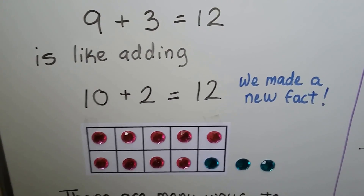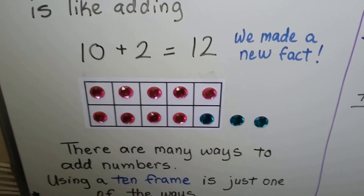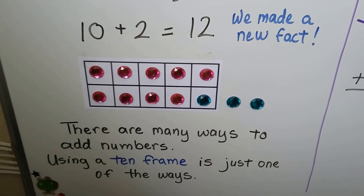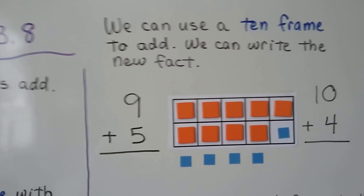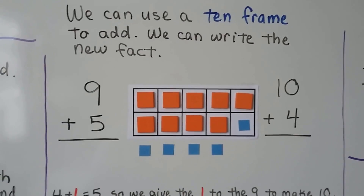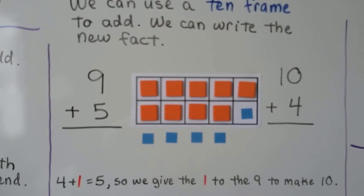It's also 10 plus 2. So there are many ways to add numbers, and using a 10 frame is just one of the ways. We can use a 10 frame to add and write the new math fact.